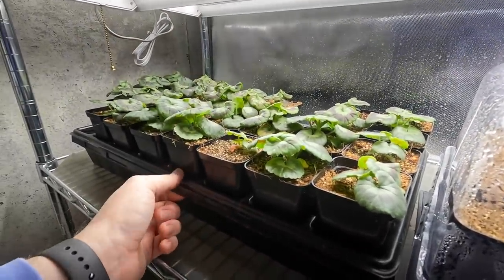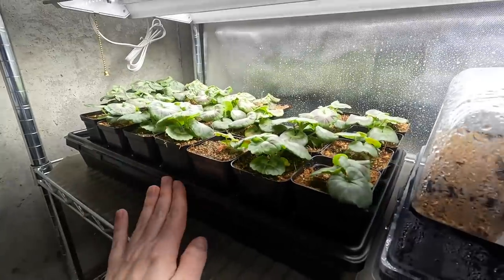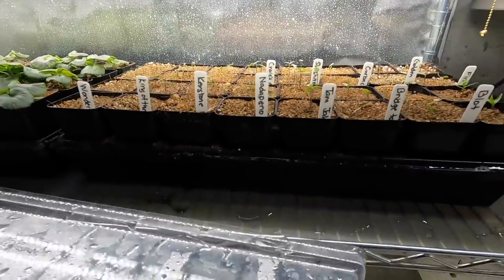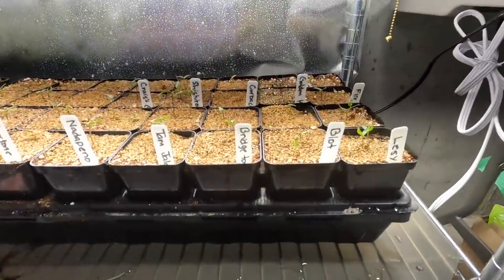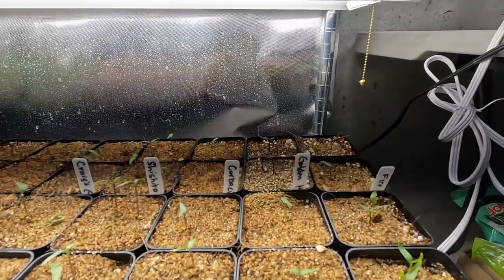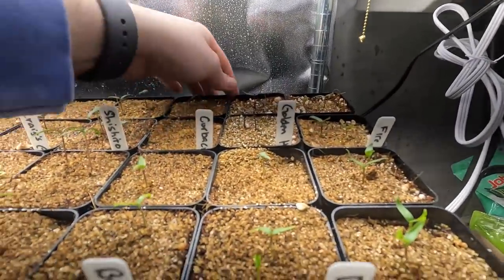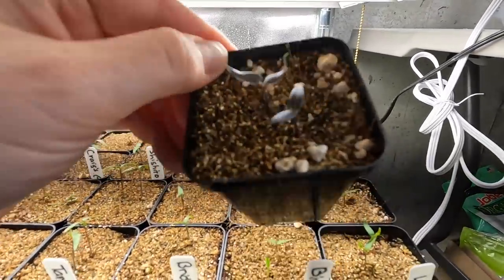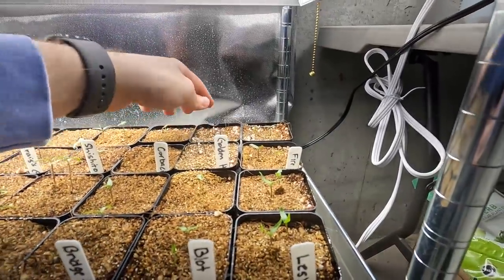I haven't been down here the past two days so I let some watering get away from me, and the peppers themselves are actually looking really great. So I think I'm going to go ahead and remove this cover here. Look at this golden honey — I've never grown this variety but it's from Baker Creek and it actually has purple leaves on these initial leaves, so that's really interesting.